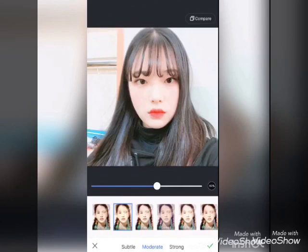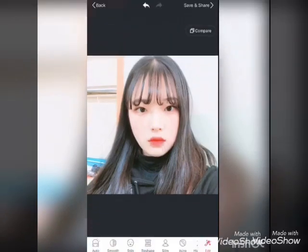You can see before and after. Press compare and you can see the comparison right there — before and after.